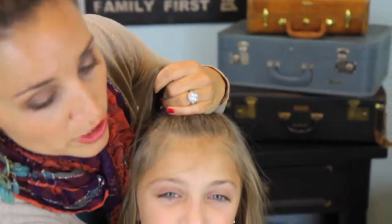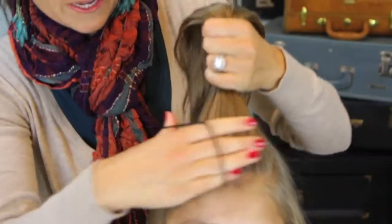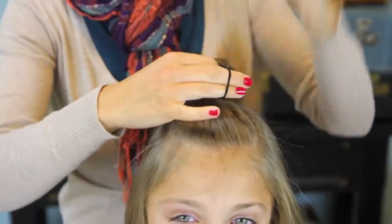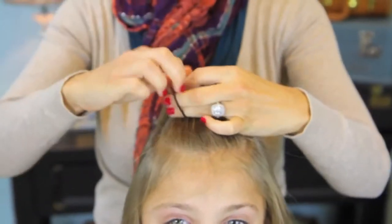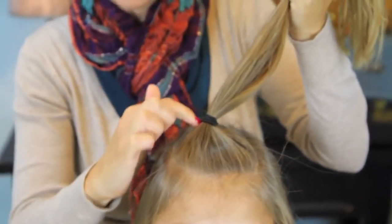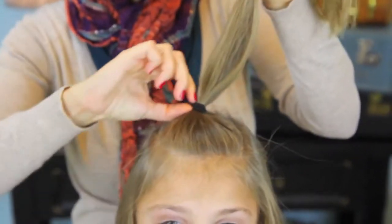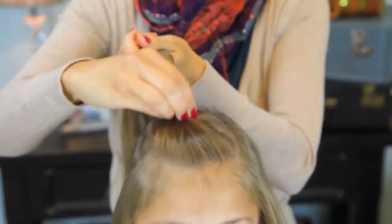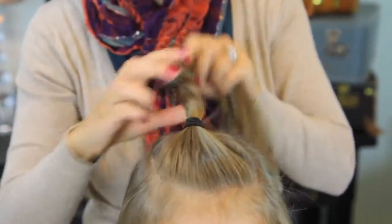At this point you can choose whether or not to add an elastic. I like to add an elastic just because my kids are younger and they roll around at night and this just kind of helps secure it, but you don't want it to be so tight that it creates a crease line in the hair. So I'm just going to leave that elastic loose and nice — you can see it's loose on her head so it's not going to hurt her to sleep on it.